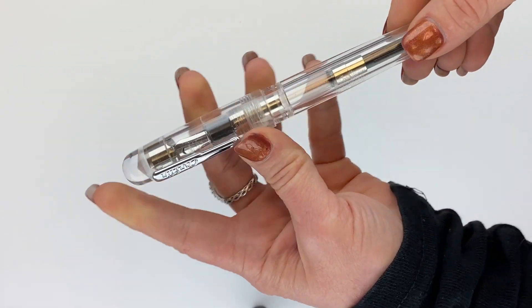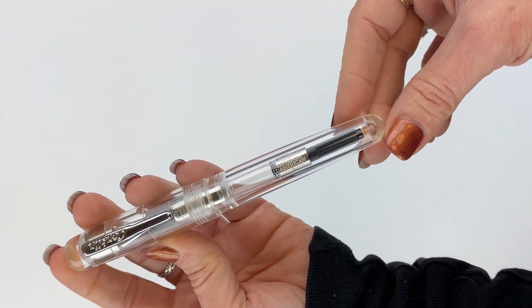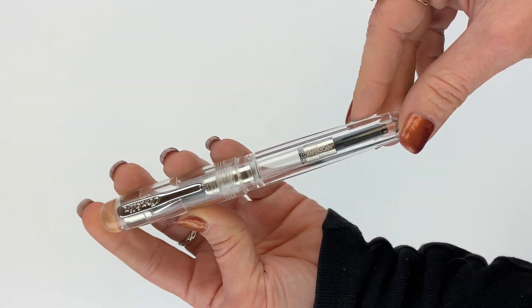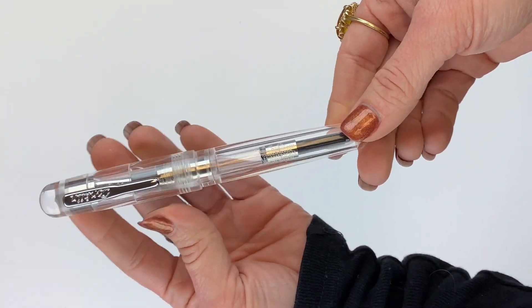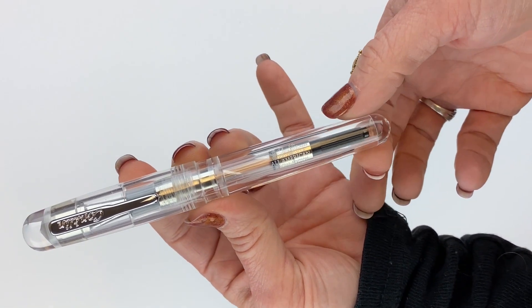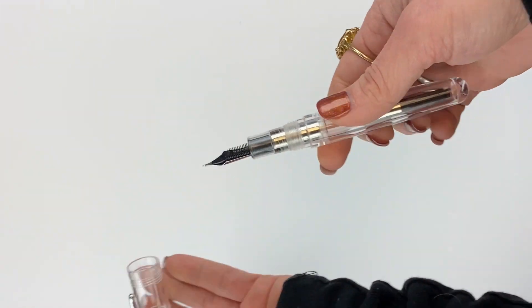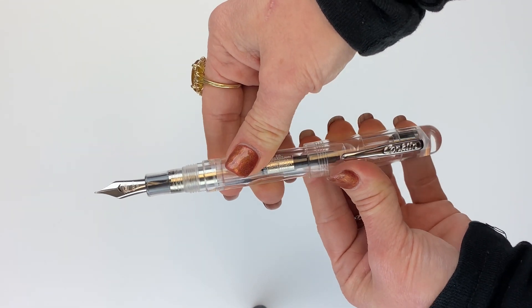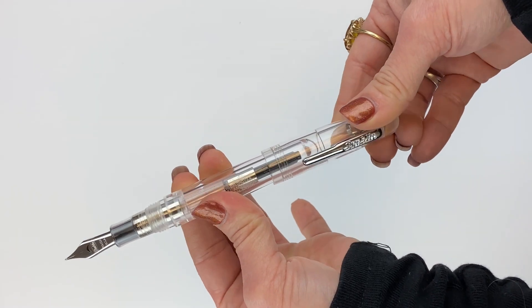It has rounded edges — this is the classic All-American pen design. If you're not familiar, it has a rounded cap and barrel, and the barrel doesn't have a drastic taper; it has a slight taper. It does have a threaded cap. I would call this an oversized pen, but it's not a huge pen. The cap is postable — it's a friction post.